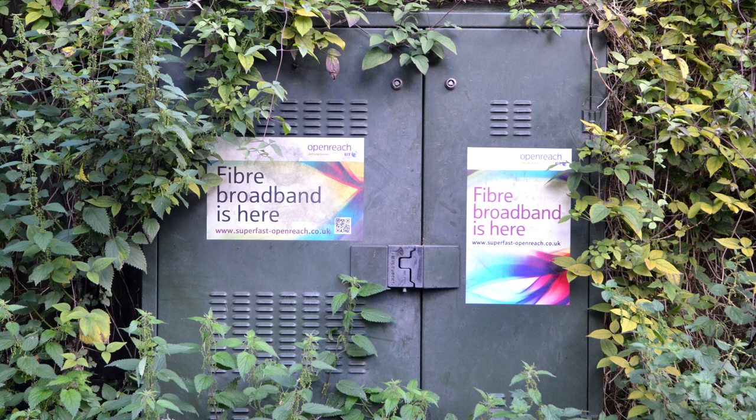Greetings. Today we're going to have a quick look at fibre optic broadband — and I don't mean the fibre to the cabinet stuff which is what most people consider to be fibre broadband. I'm talking about fibre to the premises, otherwise known as fibre to the home.